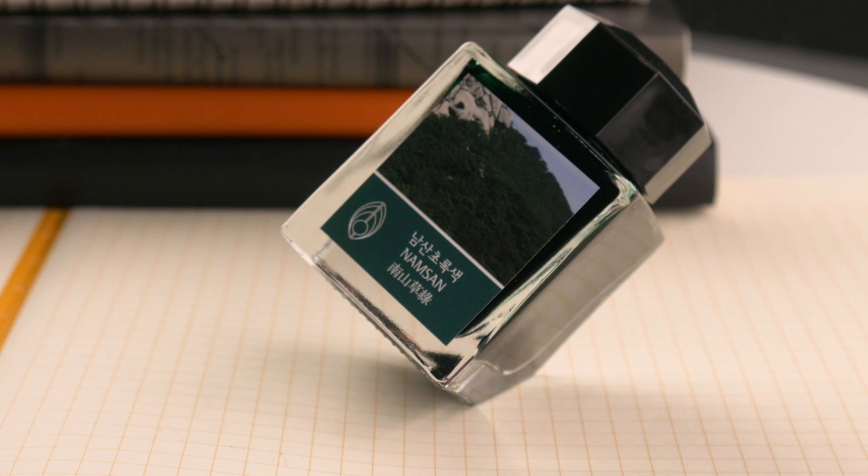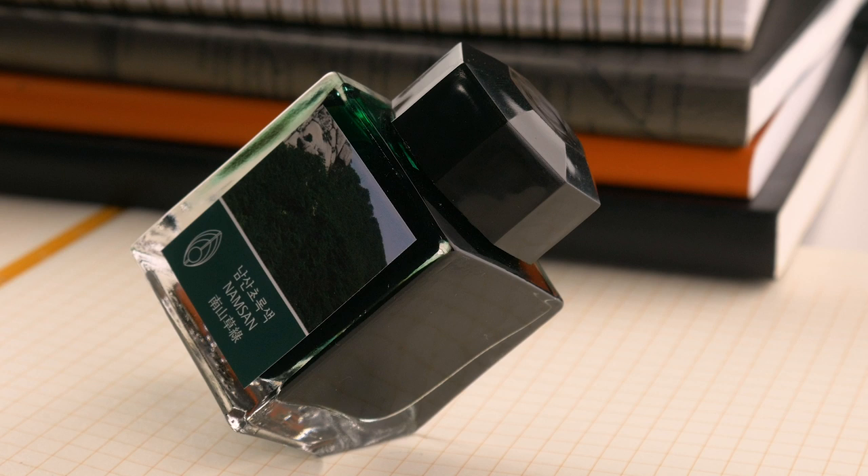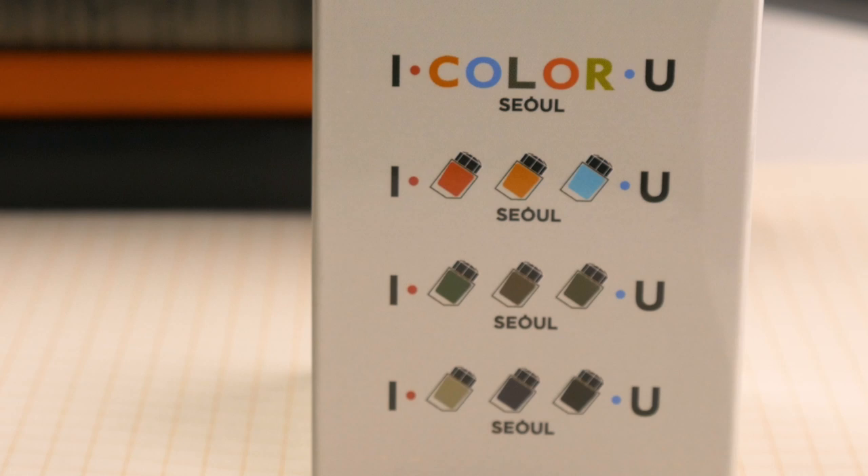Tip it back. Boop! It is the only ink bottle on the market that is capable of doing the can-can. One word of caution though — don't do this while the cap is off until the ink bottle is nearly empty.